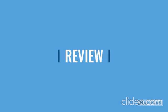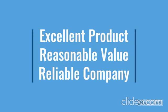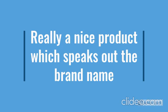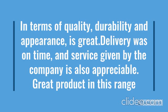Go through the review for more details, and go through the description below the video. This product has a lot of features — easy to use, durable, reliable, no maintenance. For more details, go through the description below the video.